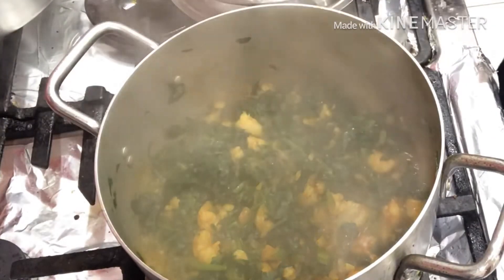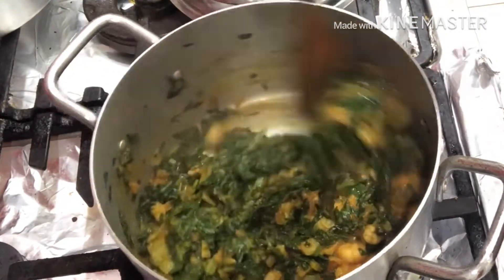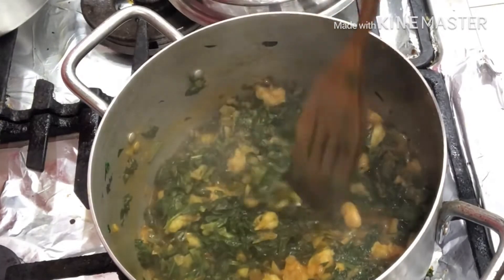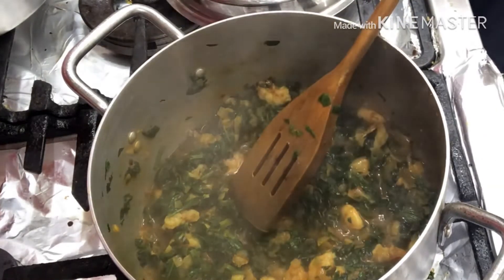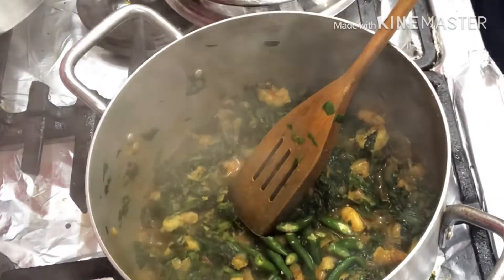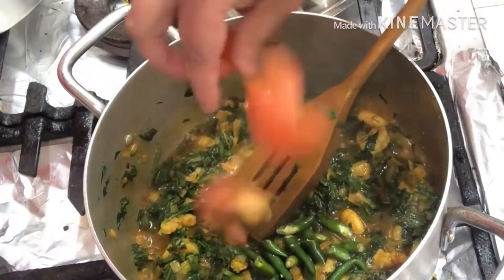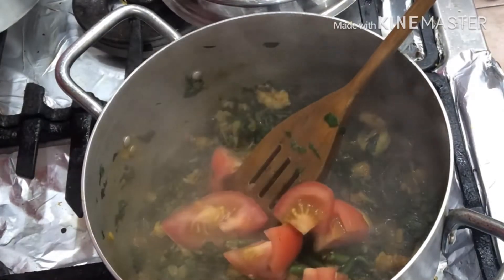After 10 minutes, this is how it looks — almost done. I'm just going to add the finishing touches. I'm adding green chilies because I like my sag prawn very spicy, and one tomato, and the coriander leaves.